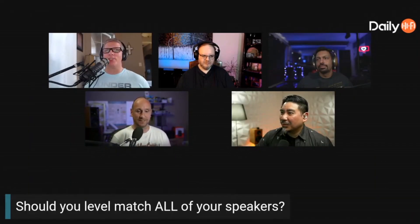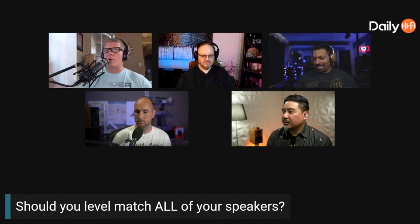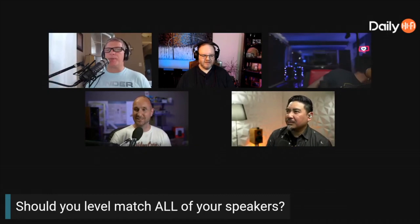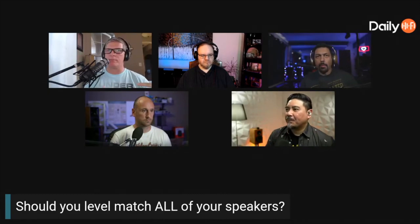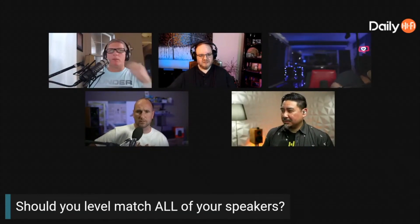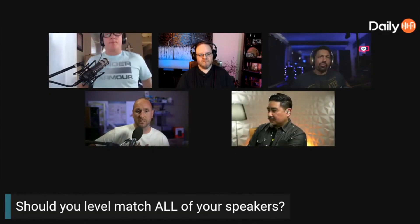The main question here: should you level match all your speakers in a home theater setting? When you run Audyssey, it does its best to level match each speaker. So the question is, should you level match all of them — like, is it ideal to take an SPL meter after Audyssey or after Dirac and physically measure each speaker? If they're not the exact same volume, should you balance them? Keep in mind it's only going to be perfect for one primary seat — every other seat will be different.